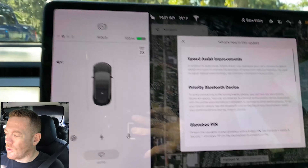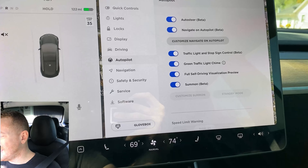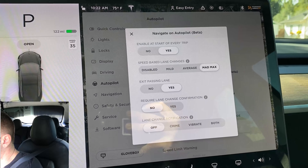So first things first, we're going to take this on a drive and see if there's anything different. We'll look in the menu here. So what we're going to see here is we see the speed assist improvements, the priority Bluetooth device, and the glove box pin. There's a little bit of an error in the update here. It's indicating that when you go to controls, autopilot and speed limit, there's a notice in there that you can turn this on or off to have the car slow down or speed up. But let's jump in there and see if we can find that. It's under controls, autopilot, and somewhere in there there's supposed to be the speed setting — but I don't see it.